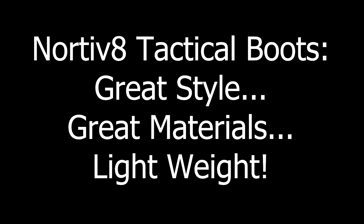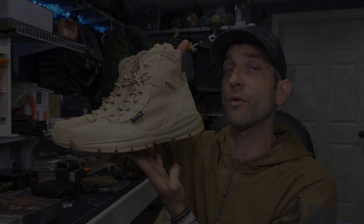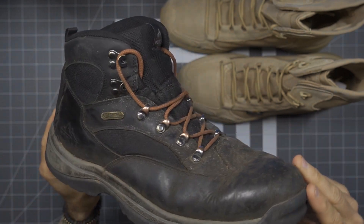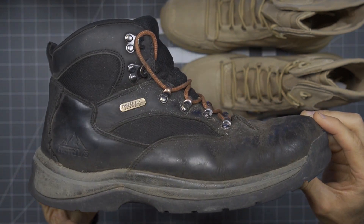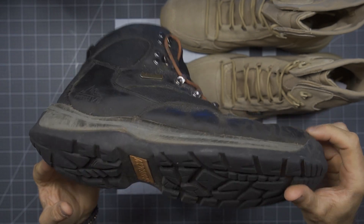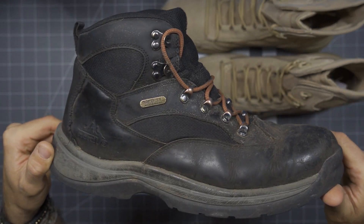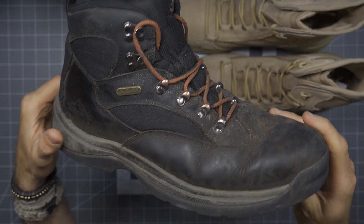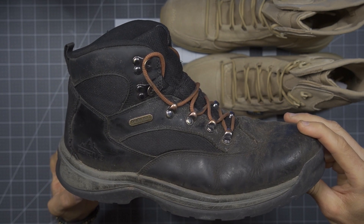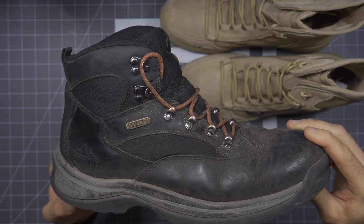Before we get too far, I would like to say thank you very much to the people at Nordivate who did provide these for review. Here on Outer Limitless 2, I wanted to take a quick minute to revisit my older boots so you can kind of get an understanding. I've been covering these in detail on my primary channel. But if the Nordivate brand is new to you, they are very affordable but nice, with a huge plethora of different models you could check out or get into.